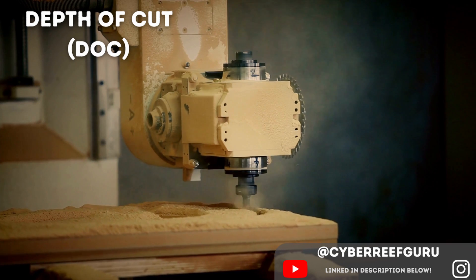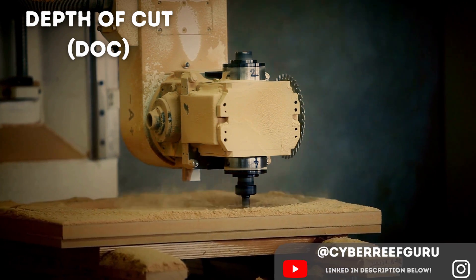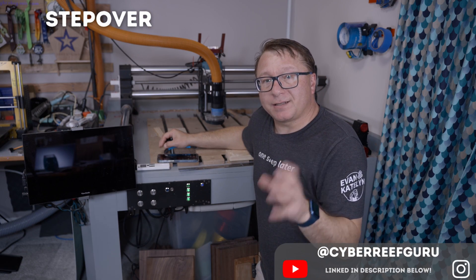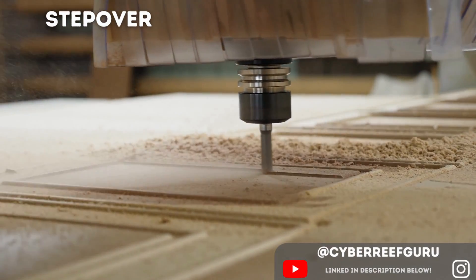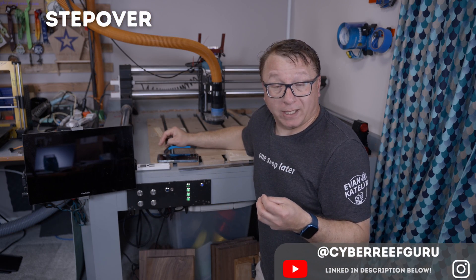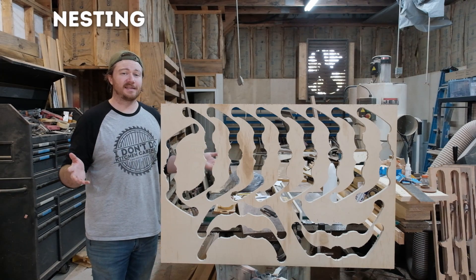Depth of cut represents the amount of material you're going to remove in the vertical direction — how deep you cut into your material — typically measured in inches or millimeters (for example, an eighth of an inch deep). Step over, by contrast, is the amount of material removed left and right, measured as a percentage of the bit's diameter. For example, with a quarter-inch end mill at 50% step over, you remove an eighth of an inch per pass.